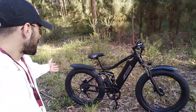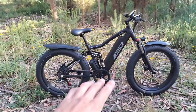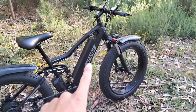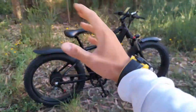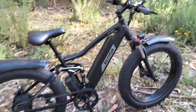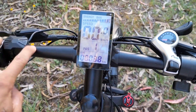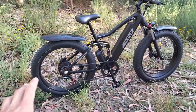Hoje estamos aqui com uma coisa muito especial — olhem só para a minha bike nova, a minha bike ziga nova! Estamos a olhar para uma bike da Bezior, é o modelo XF900, e eles enviaram-na para eu vos mostrar o quanto incrível é esta bike. Vocês não estão a entender — eu ando a curtir pesado nisto, já fiz 40km, e isto é demais.